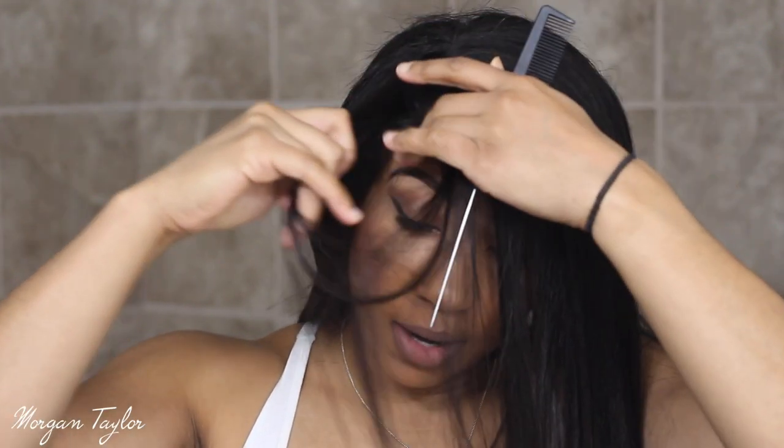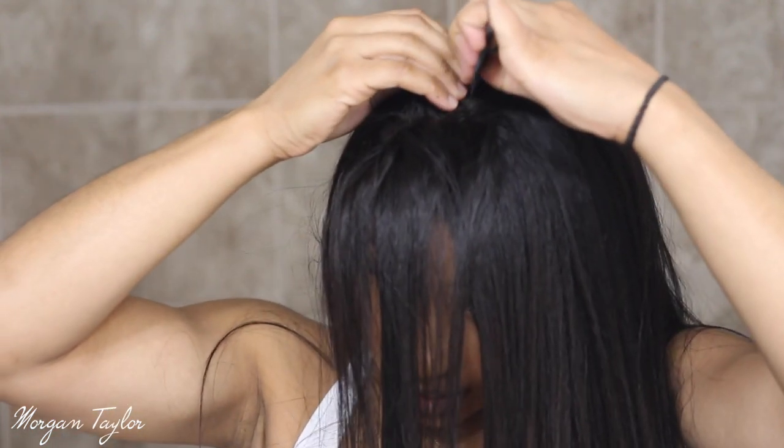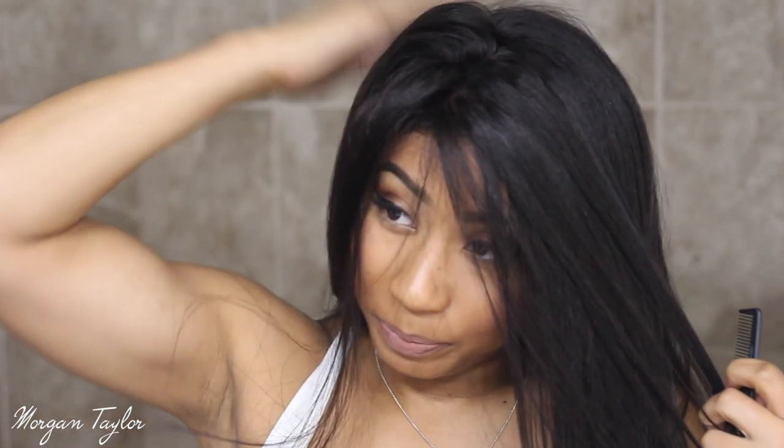Right now I just straightened it, but you can take it and part it wherever you would like. Here's what it looks like parted down the middle. The lace pretty much is everywhere and it goes back very, very far. Please let me know what I should do with this, because right now it's just here. I think this is a really good wig if you want to start over and just want some kind of new look and be able to do anything with your hair.